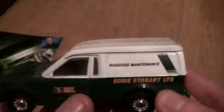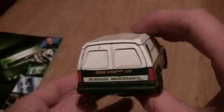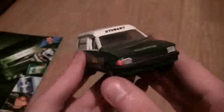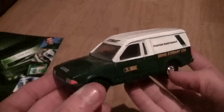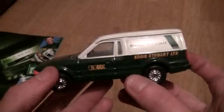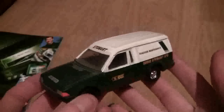As you can see it's really lightweight and this particular van is roadside maintenance, as you can tell — it obviously serviced the fleet. I can't remember if the back doors open; I don't think they do. This one in particular was the first Stobart van I actually had. I used to go to a market with my granddad and we used to buy Stobart models and take them home and play with them, and I still keep them because it brings back memories.